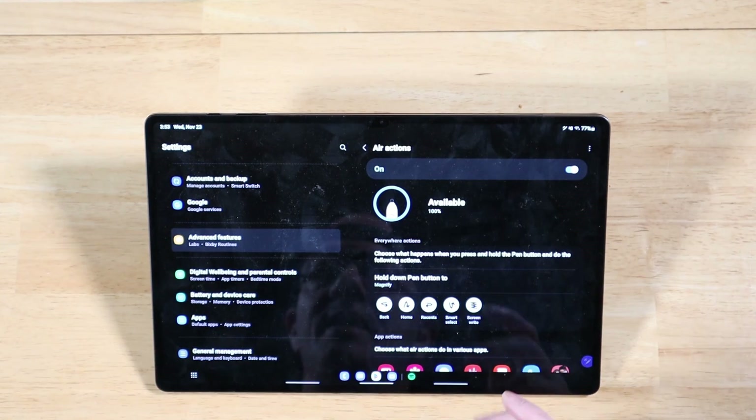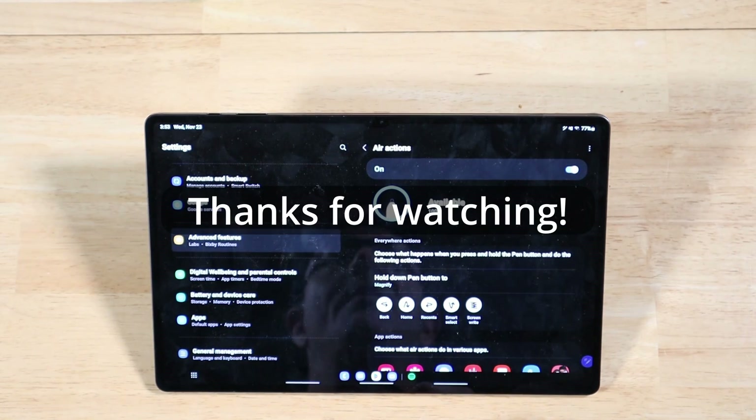Again, this is a beginner video. I hope everyone has a fantastic holiday, and as always, thanks for watching.